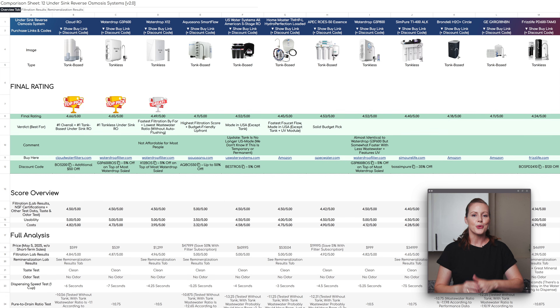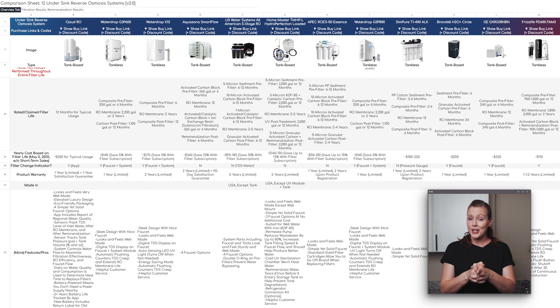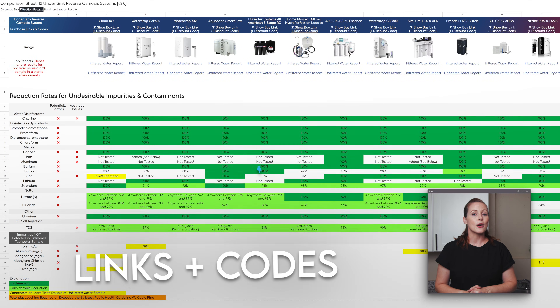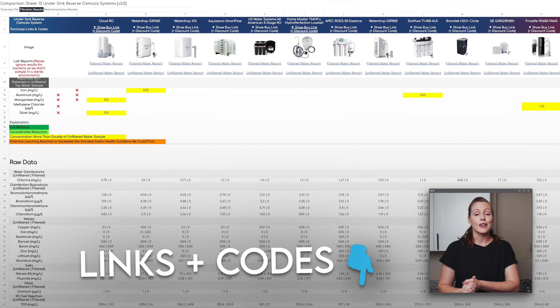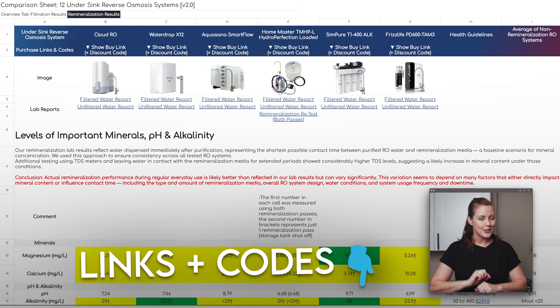Before we dive in, you can find our full analysis of the WaterDrop G3P800, including lab reports, in our Google Sheets. This sheet compares 12 different under-sink RO systems, including the newly added WaterDrop G3P800. It also includes our product links and several discount codes. So if you're thinking of buying and want to save a few bucks while supporting our work, definitely check it out.